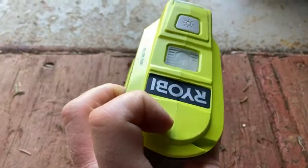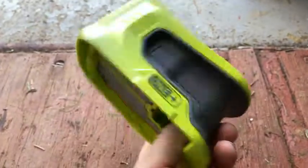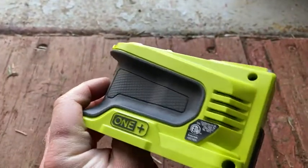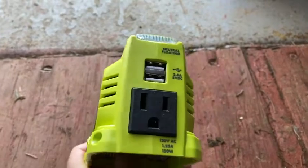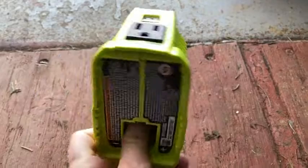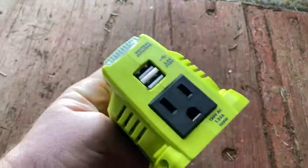So here we have a really interesting item. I got this on Amazon because I already had a lot of Ryobi batteries and I didn't have electricity, so I was looking for ways to use my Ryobi batteries for other things besides my Ryobi tools. So I bought this on Amazon. This is basically a power inverter.